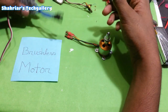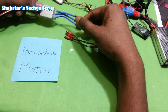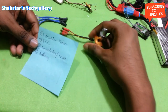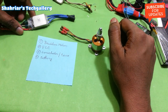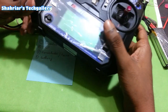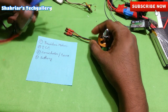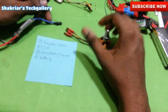We are going to test the brushless motor. We are completely connected to the brushless motor. Instead we are going to test the brushless motor.